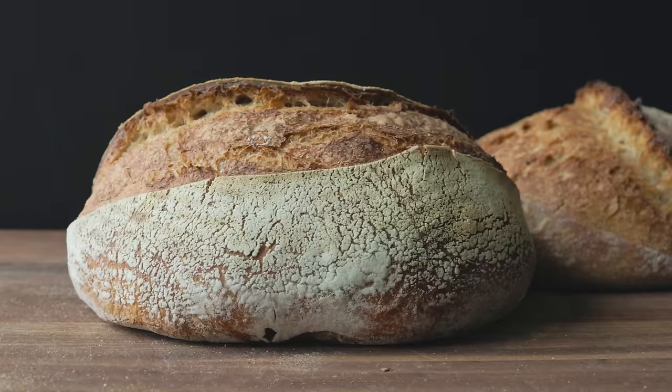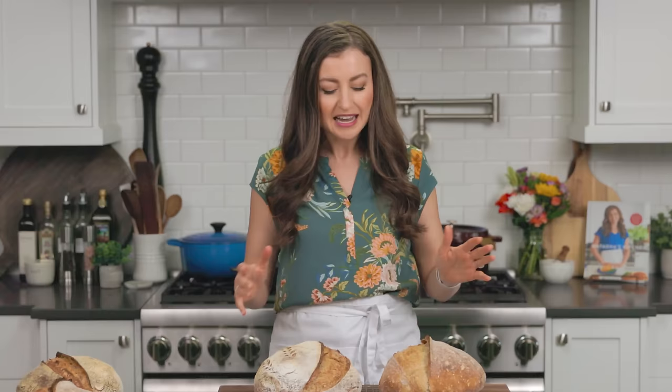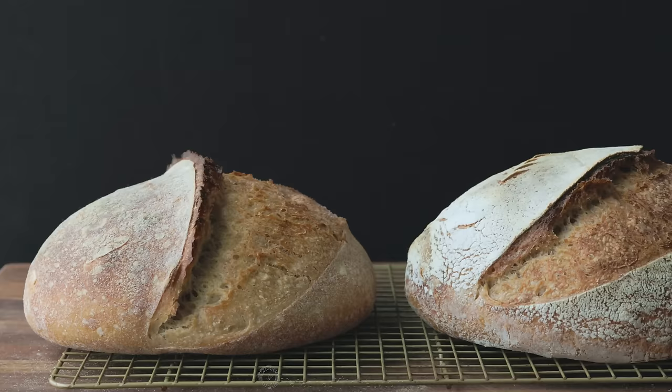I wanna start by saying you can totally do this — you've got this. Now you have all the tools and all the information you need to make a beautiful loaf of your own sourdough bread. As you can see, I made more than one loaf. I wanted to make sure that I was as thorough as I could be for you guys.